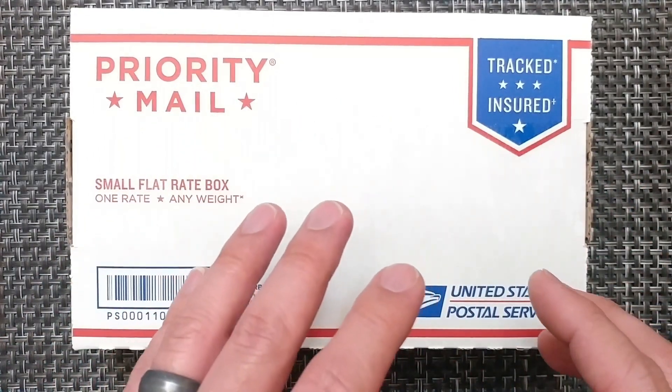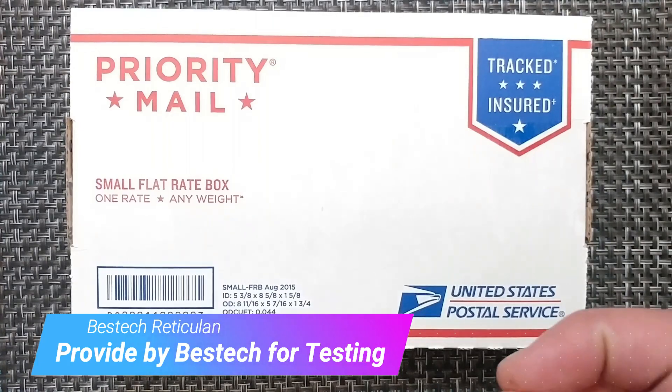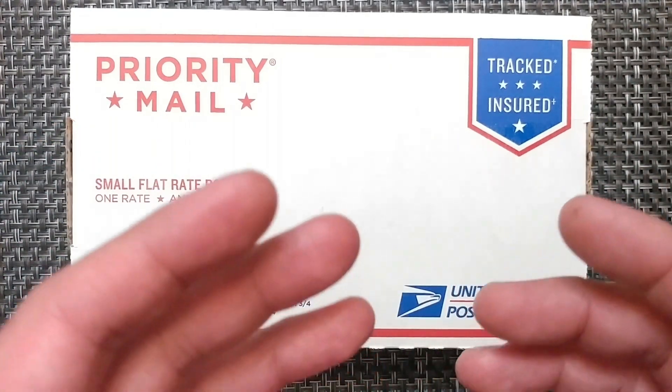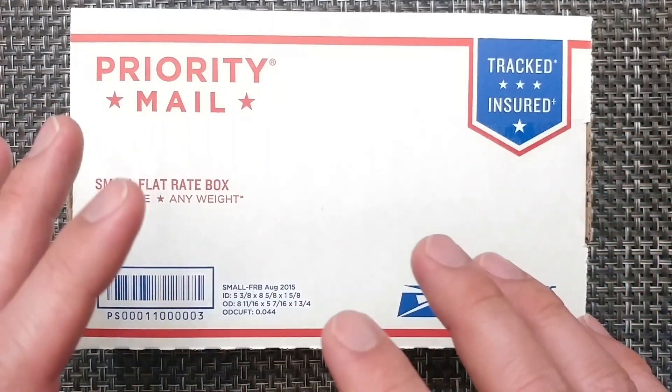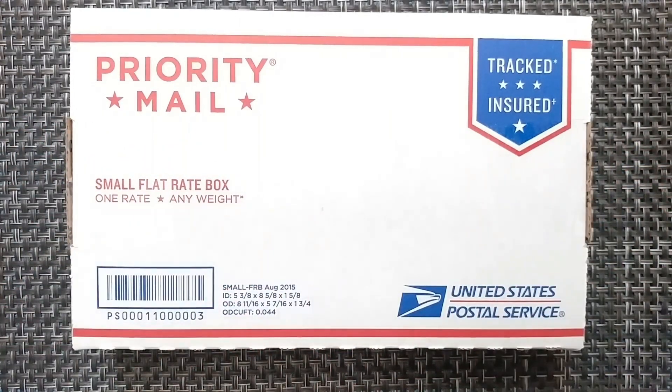We're going to be talking about a Bestech knife today — the Reticulum. This is one that is super tiny. A lot of discussion comes about as far as how big of a knife do you really need. Working through light to medium EDC tasks, do you really need a large knife? Probably not really.